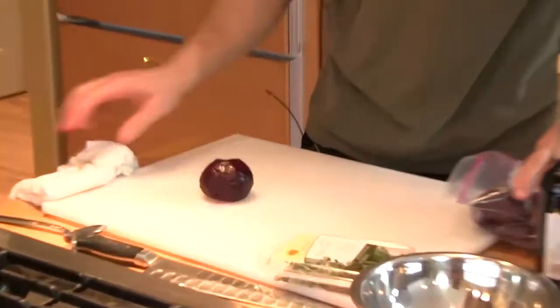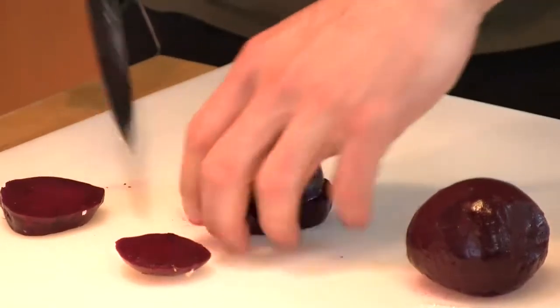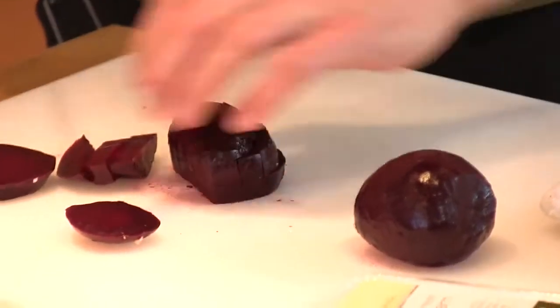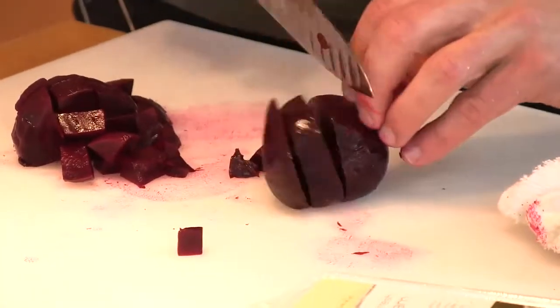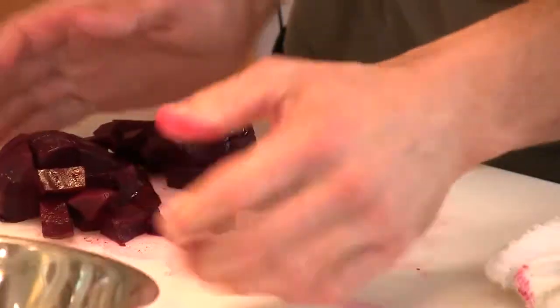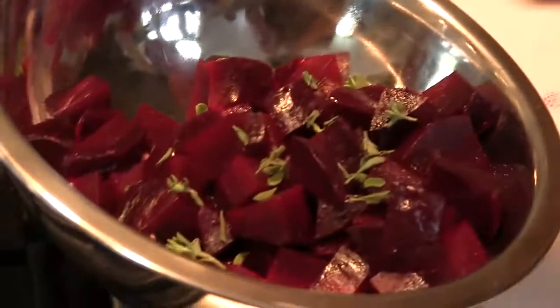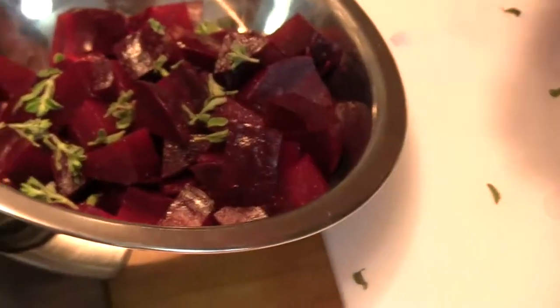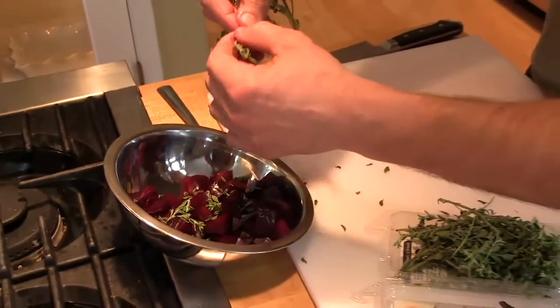We've got our beets here. We roasted these guys off yesterday, peeled them. We're going to pop that up. Now we're going to open this bowl right here, pull some of these leaves — fresh marjoram — into our beets. I can feel that these stalks are nice and delicate, so I'm not afraid to get a little bit of them in there.